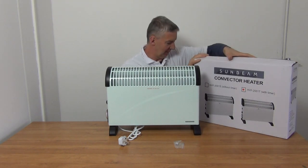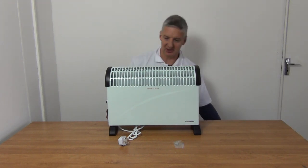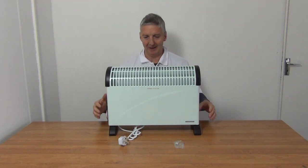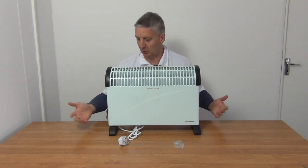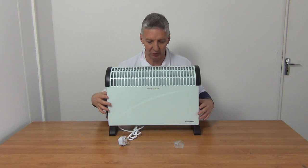There are different versions and models of this one, but this is quite a popular model simply because it's a straightforward heater that heats up extremely quickly. The timer functionality is very popular, and it's a very easy to use and intuitive timer.